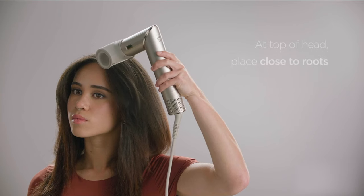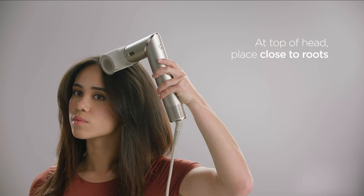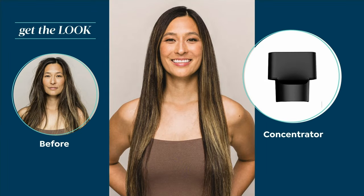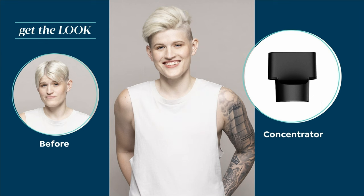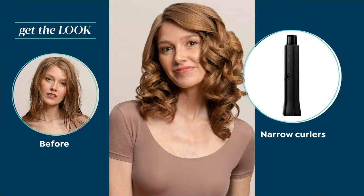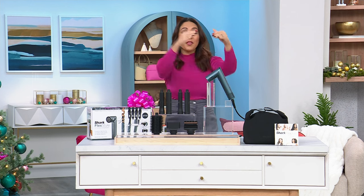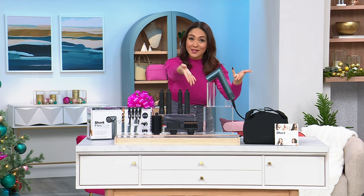We know when we start using curling irons, straighteners, and blow dryers, it's hot. We've always talked about protecting our hair because it gets really hot and damages our hair. What if I could give you something from Shark that actually measures and regulates the temperature a thousand times every second to make sure we are not overheating, not over processing, not overly damaging our hair? That, my friends, is what you are getting here.